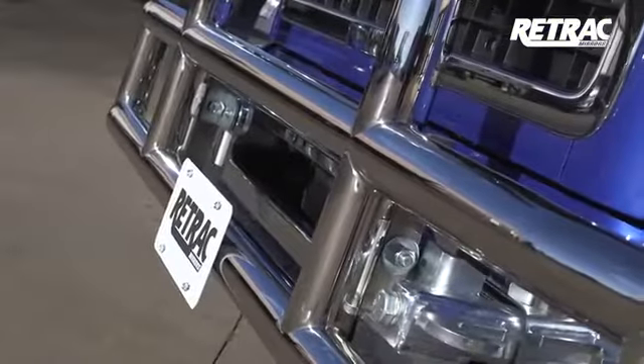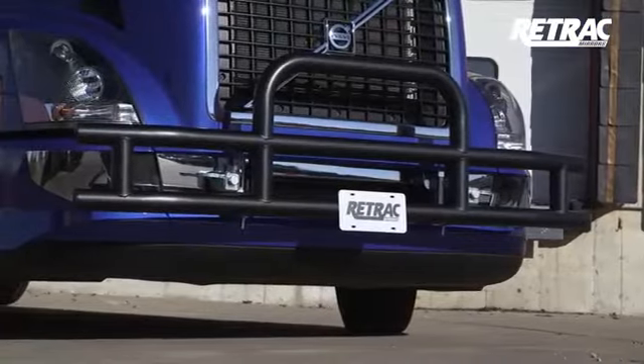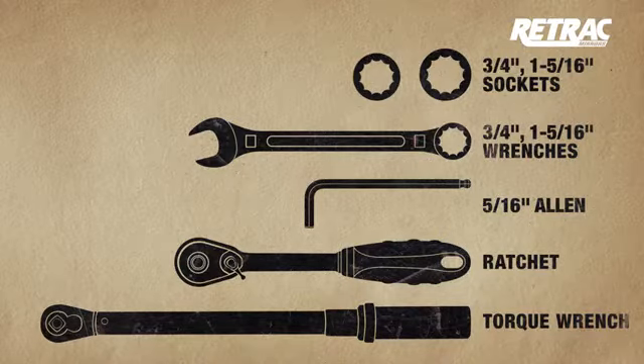This grill guard is available in a high polish stainless steel or a textured black powder coat finish. Make sure you have the tools needed to complete this installation. Some sizes may vary depending on the vehicle.